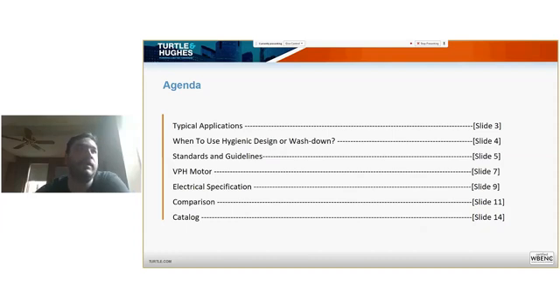We're going to start by describing a couple of applications where you see these motors being applied, then the difference in the terminology — hygienic versus wash-down — and a couple of the standards that regulate those. Then we'll jump into the motor design, the VPH motor and its characteristics, electrical specification, motor data, comparison to other motor designs, and catalog information.